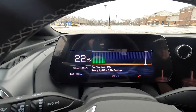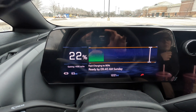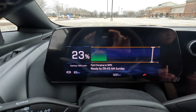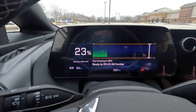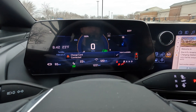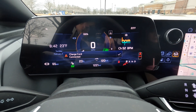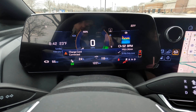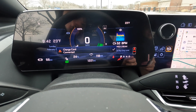Hopping in the Equinox, we can see right here on this screen — we're at 22% gaining approximately 420 miles per hour. Now that I press the brake to turn on the vehicle, we can see below the speedometer it acknowledges we're plugged in and getting 118 kilowatts right now.